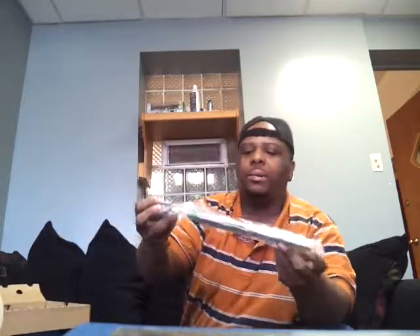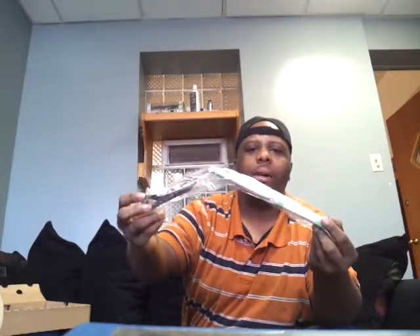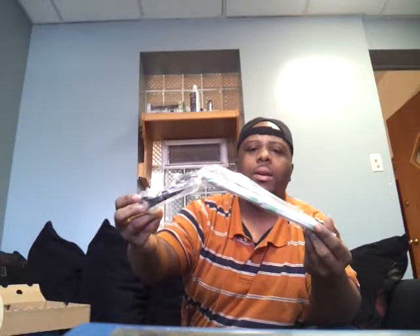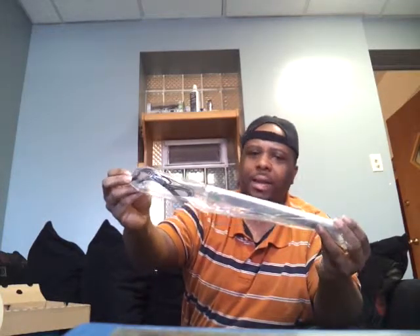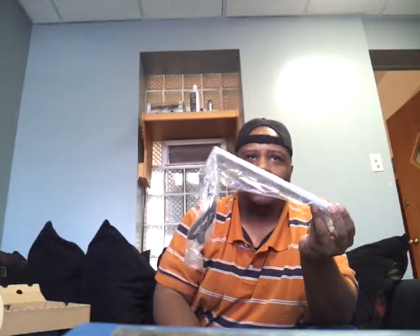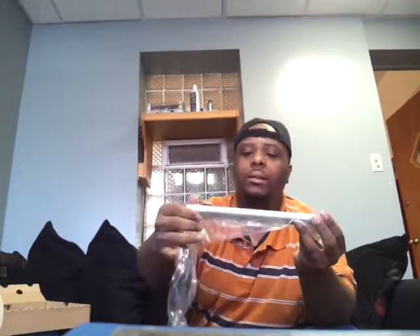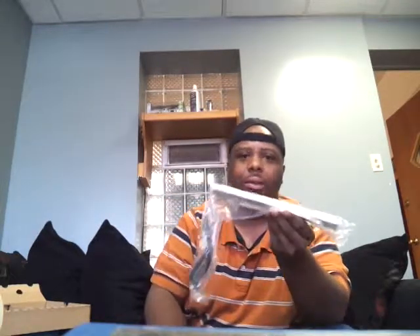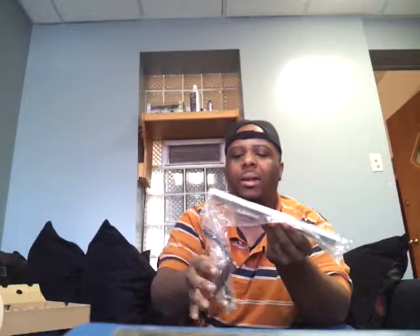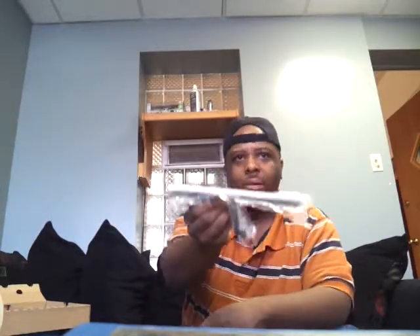Next we have the Wii sensor bar. They include this because you do have to use the Wii sensor bar with the Wii U. If you don't have a Wii, that's cool — they give you one. But if you do already have one, now you have two. I'm just going to use my original one that I already have hooked up.